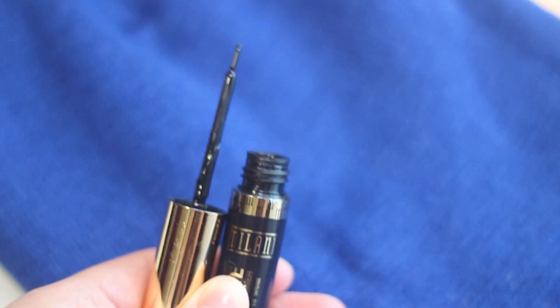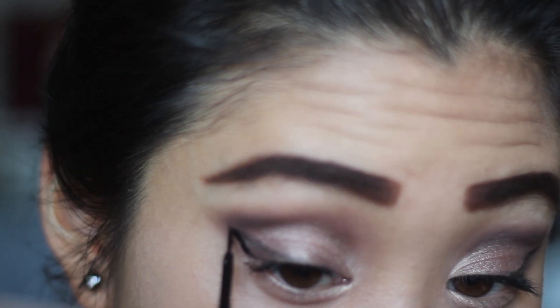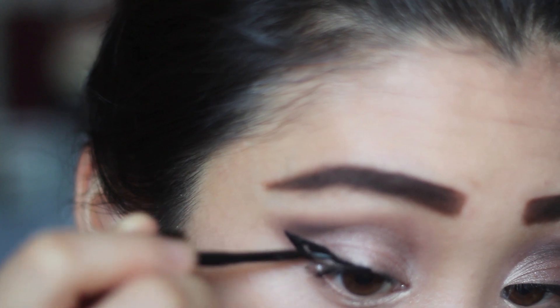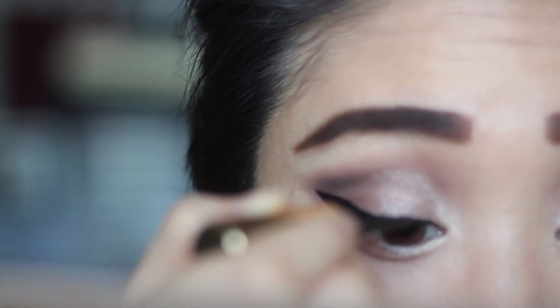Here is my favorite eyeliner of all time — it is the Milani liquid eyeliner. So first I start off with a triangle shape, fill it in just a bit, and then extending it inward and creating a rhombus shape. Then I work my way from the inner eye corner to connect it.